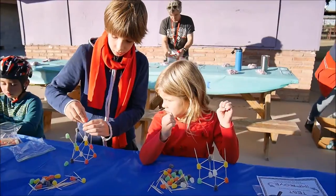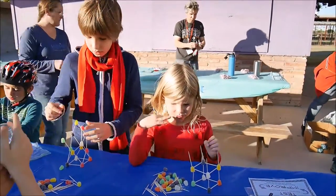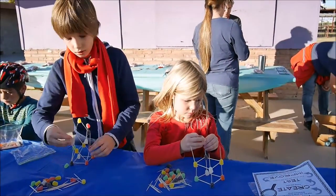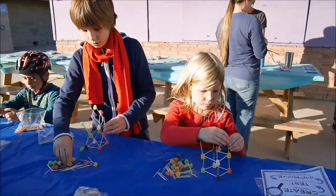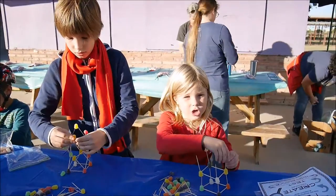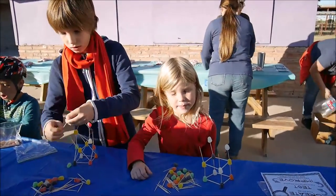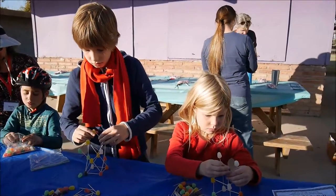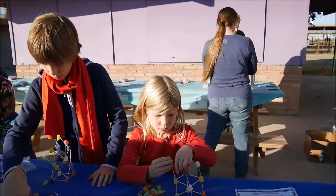So your task is to make the biggest shape using the most candies. Christopher is going for the triangle — oh cool! Christopher is going for the triangle. That's a great choice, I'll give you credit for it.